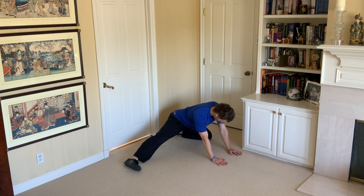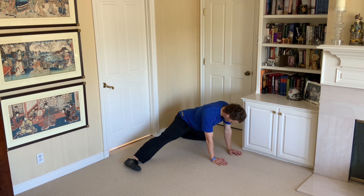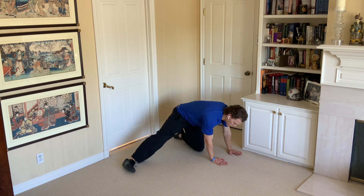It's a really great stretch for the inner thigh, really nice if you're sitting a lot, and an important one to keep the hips loose.